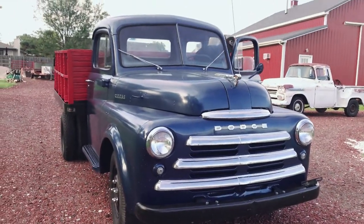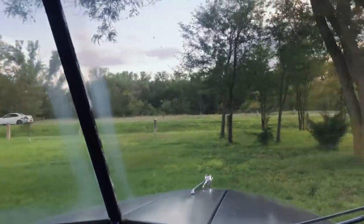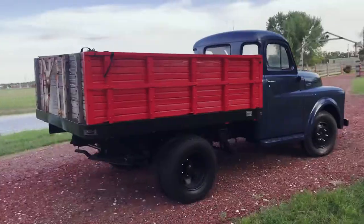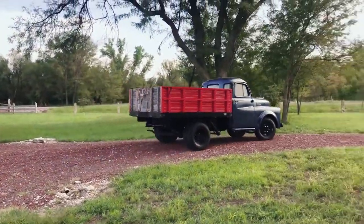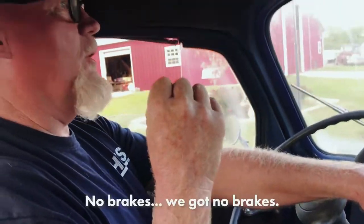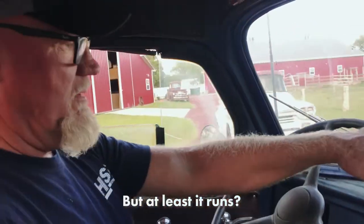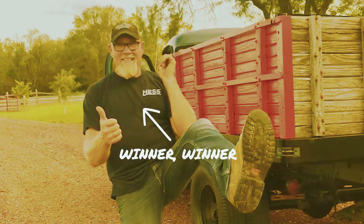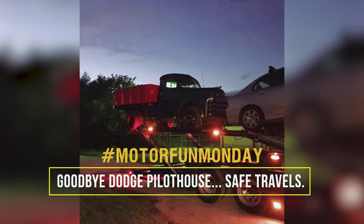So I put some gas in it and it fired right up — look at that. And that's how it's done.